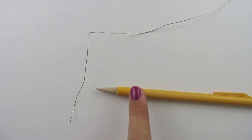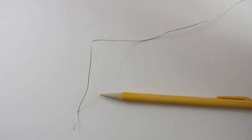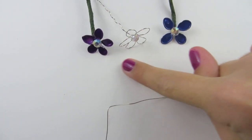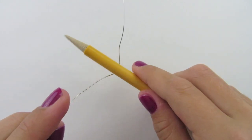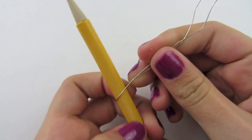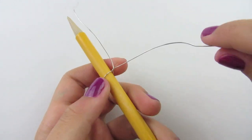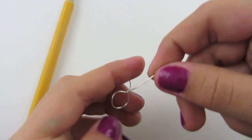This is where I'm going to begin to make my flower. I'm going to be using a pencil, but you can use a pen if you want. You can make your flower have either 4 or 5 petals — today I'm going to do 5 petals. Take your pencil and place it in the bend, then pinch the two ends together and twist them around the pencil once. Slide it off the pencil and you've created your first petal.